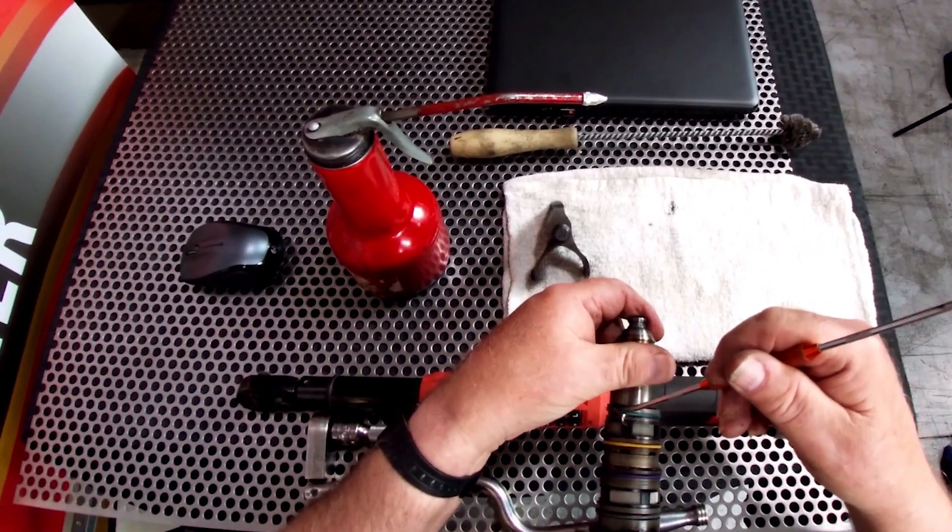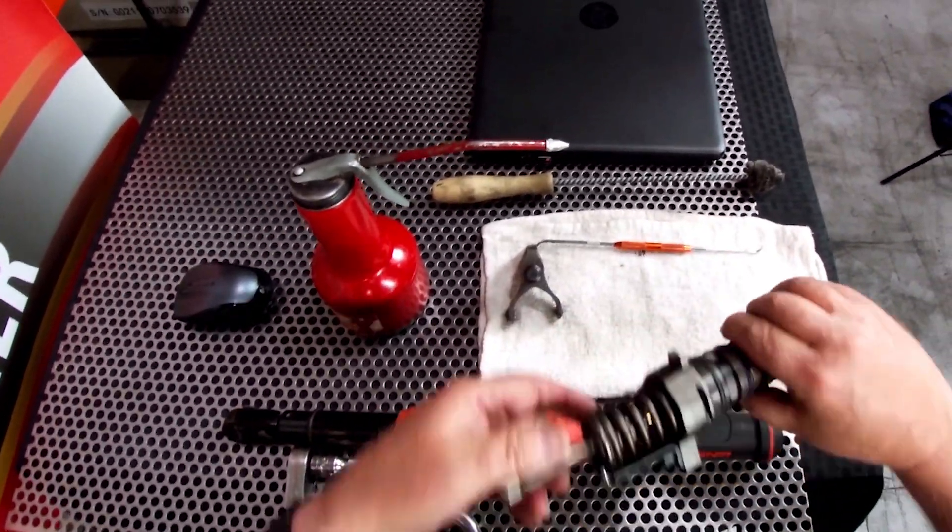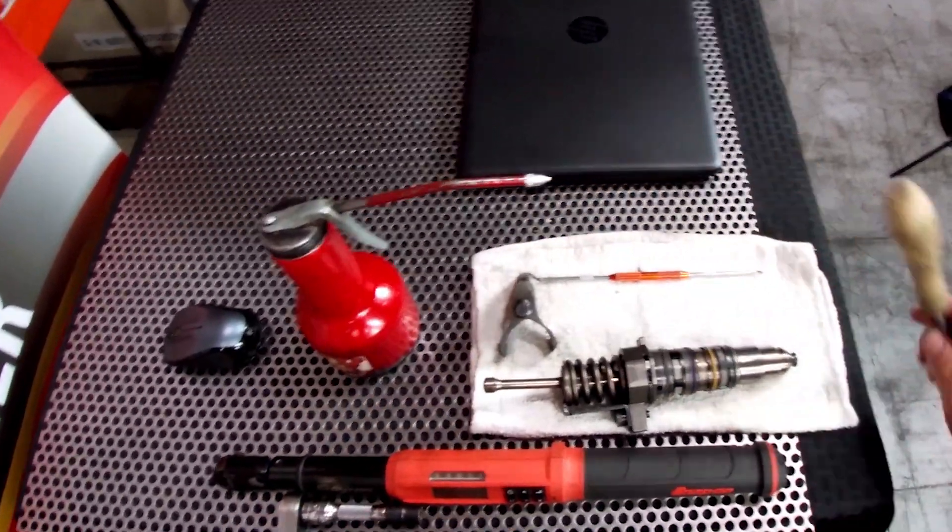These O-ring hooks make this job really easy. Then we're going to clean out the bore of the injector hole.